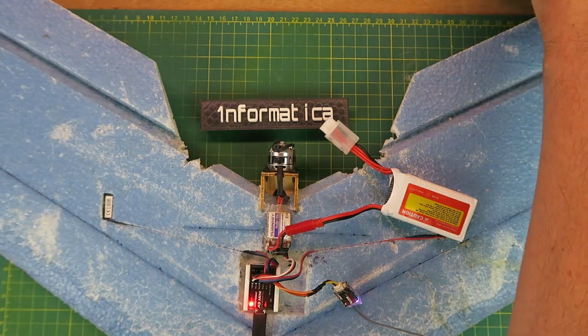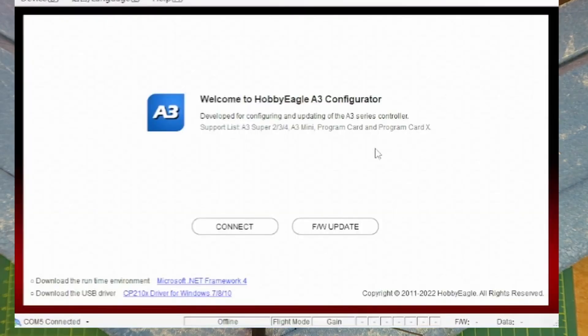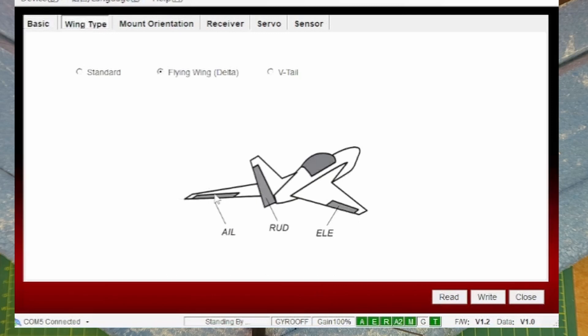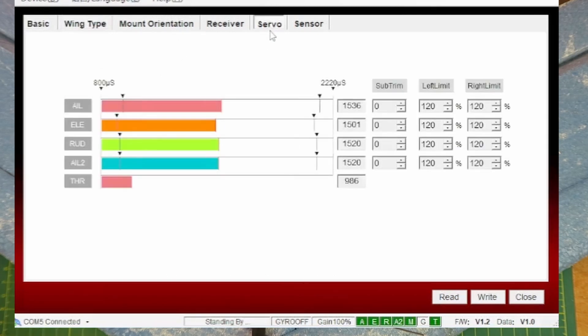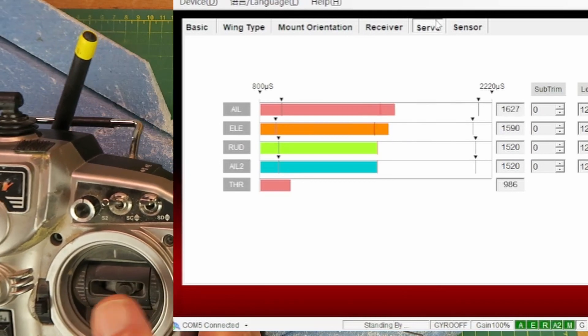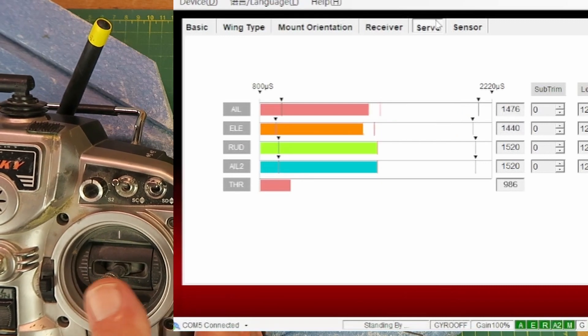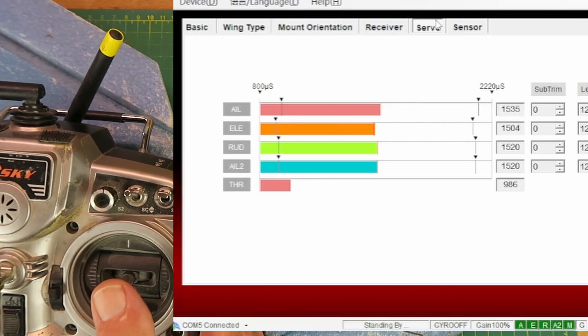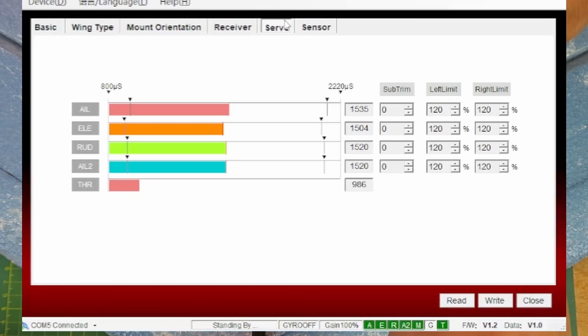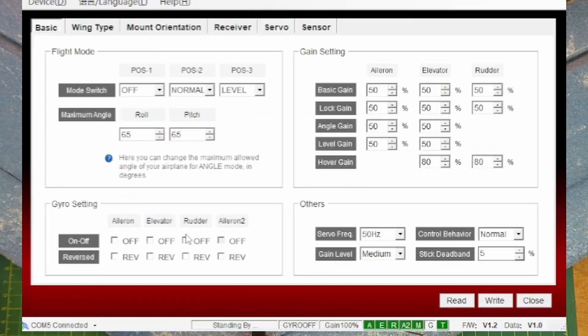Let's flip back to the computer. Going across the tabs: wing type, just double-checking — aileron on the left or port side. Going to the servo window and wiggling my controls, we can see with the aileron it's activating — because of the delta mix — the aileron and elevator together. Similarly for elevator movement. I should now switch off the rudder function since we're not going to be using it. Going back to basics, in the rudder section I'm going to select that as off, and aileron 2 being off by default in this configuration. Let's write that.